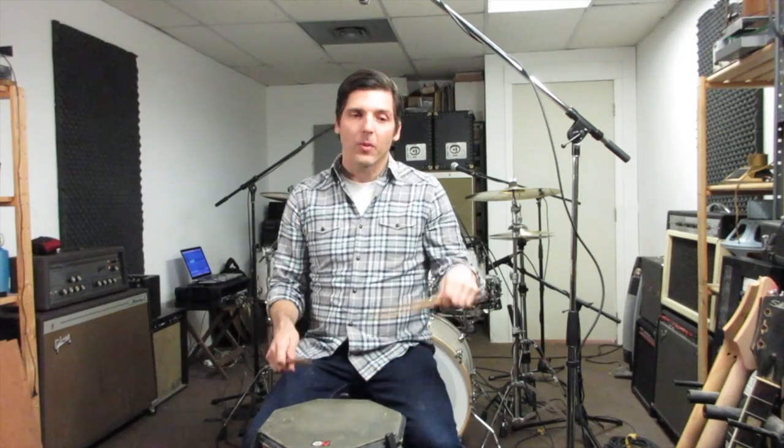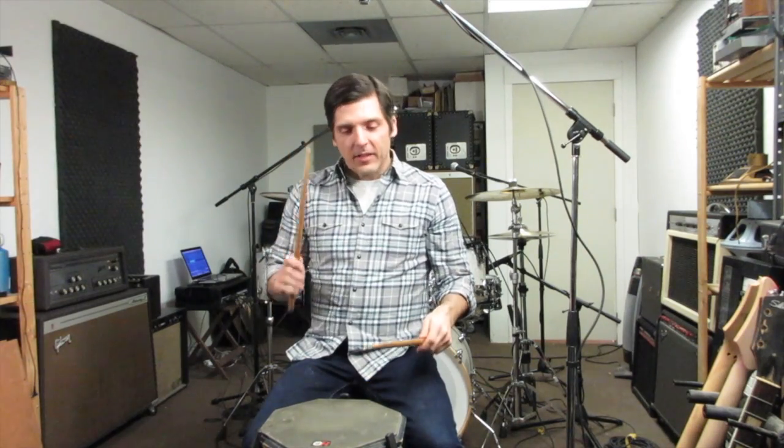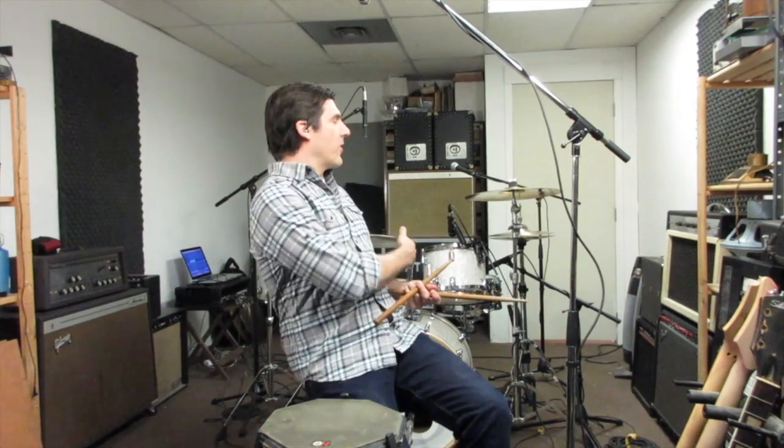If you're not familiar with it, it's a rudiment that goes right, left, right, right, left, right, left, left. I spent a lot of time on a practice pad working on that sticking. So now I'm going to take it onto the drum set and apply it there.